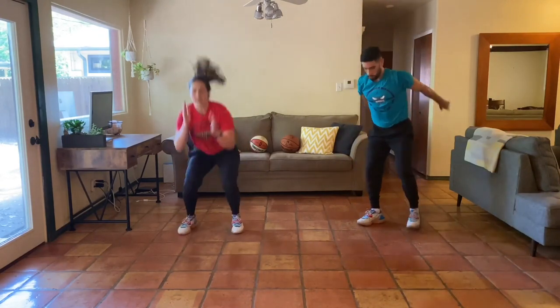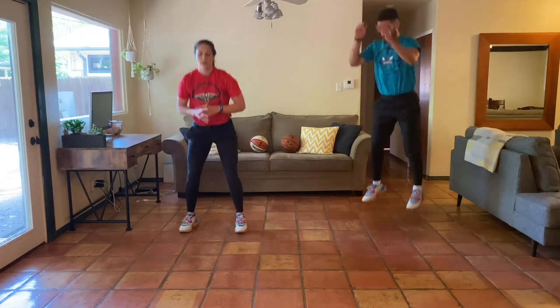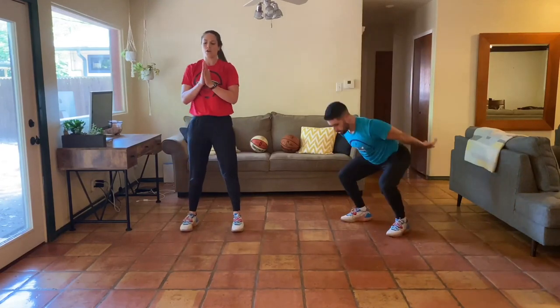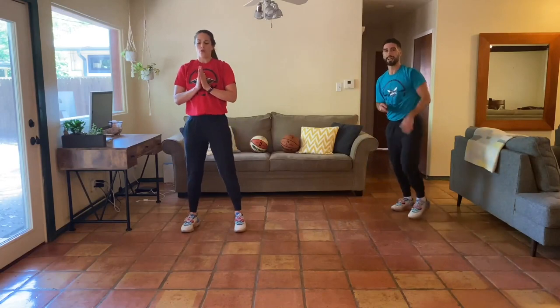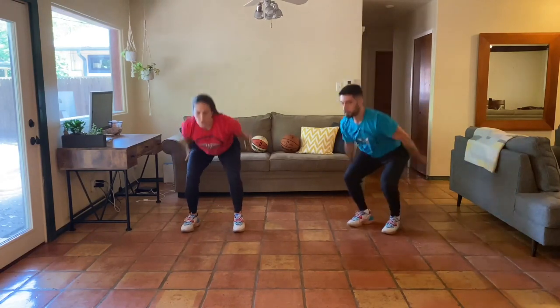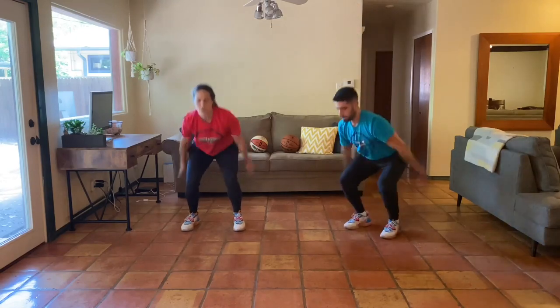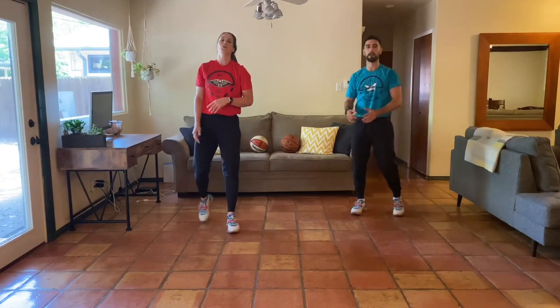Here we go — last time. Man, I'm getting tired. Keep it up. Almost there. We're not done yet. 10 seconds. Nice final push — four, three, two, one. Awesome work, everybody.